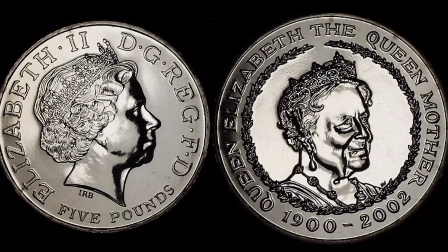Looking to the right, IRB below the Queen's neck — Ian Rank-Broadley, the designer of this portrait of the Queen. £5 is the coin's face value at the bottom. Elizabeth II, Roman numerals for 2 on the left, and on the right the lettering 'By the Grace of God, Defender of the Faith'.